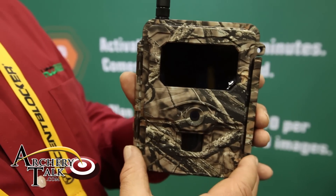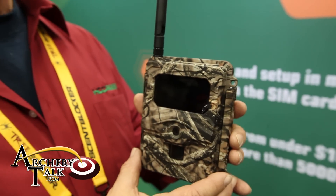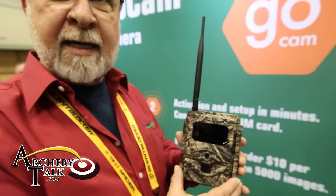Our Verizon camera is activated through the HCO website. In addition, we actually offer an HCO portal that for $3.50 a month will allow you to manage and manipulate all the settings and all your images on your camera.